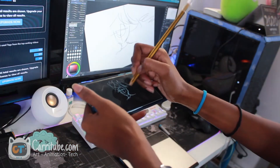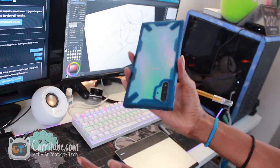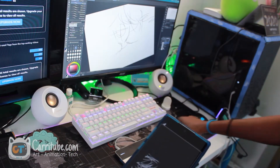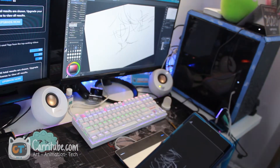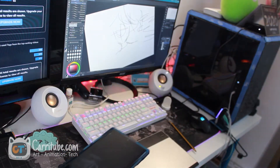Hey guys, it's Kara here and I'm back with another video. Today I'll be using my Samsung Galaxy Note 10 Plus as a graphic tablet, similarly to my regular graphic tablet, the Wacom Intuos, using Virtual Tablet PC. So let's get right into it.